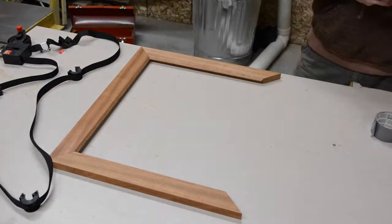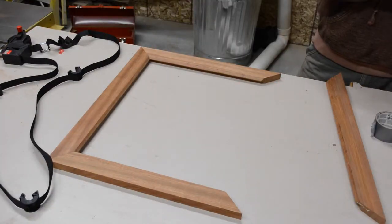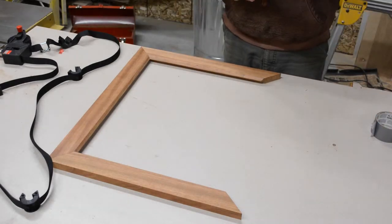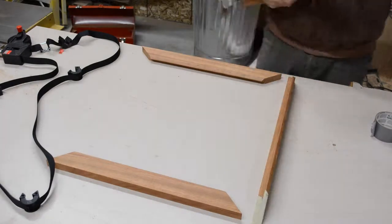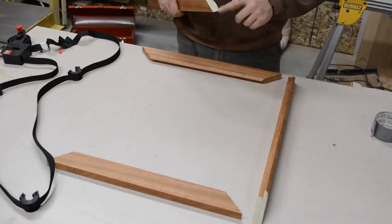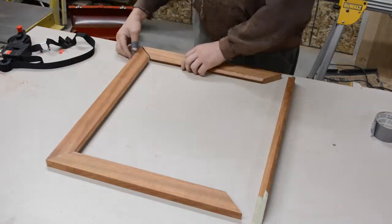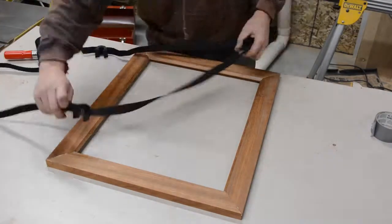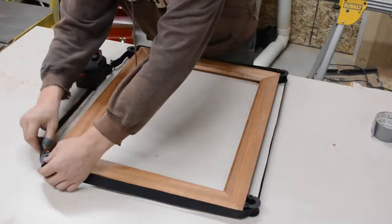After a quick dry fit I was ready to glue up. I don't know if you have ever used one of those corner vices before, but I got one at one of the Woodcraft Christmas deals and it was like seven bucks — I will never be without one again. They're super handy for gluing up any sort of box shape. I couldn't believe how fast it made this process and how accurate it was, way better than tape in my opinion.